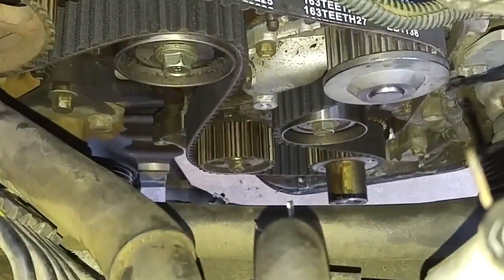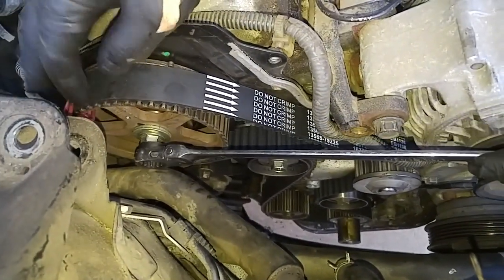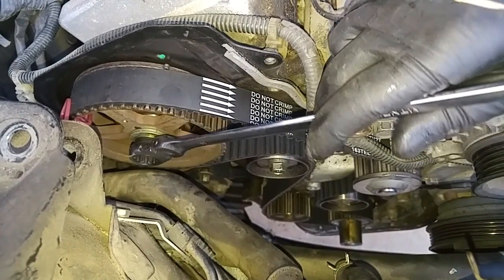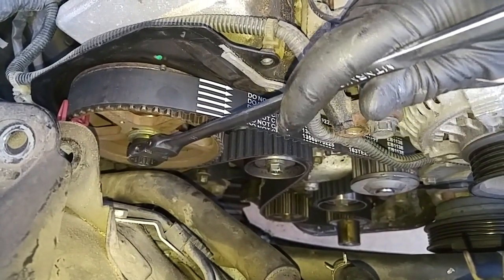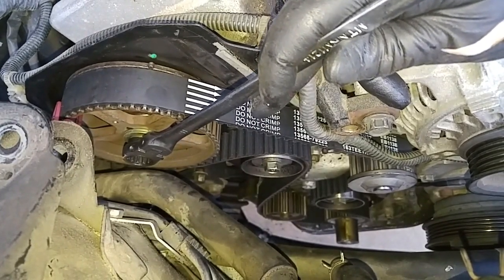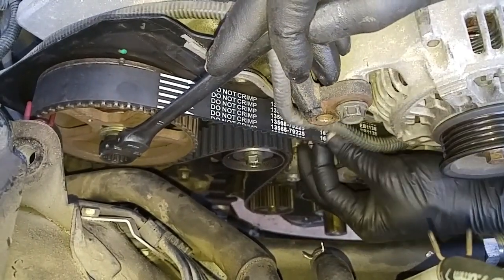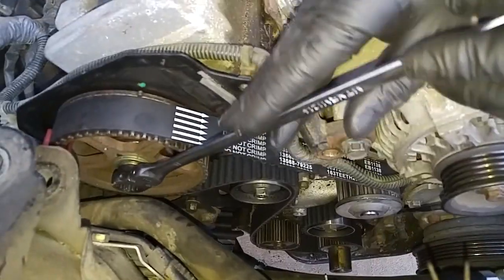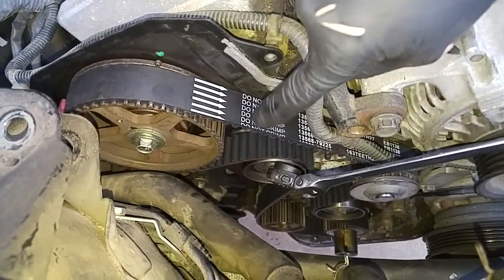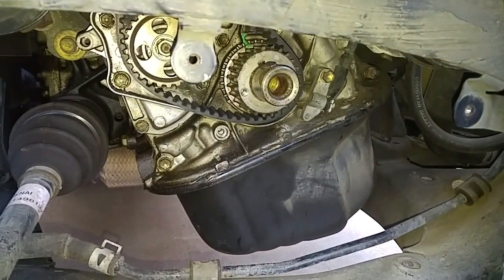It's on. When I move the camshaft counterclockwise back to the alignment mark, there should be no slack on the belt — that means we should have perfect alignment. We're at the dot, there's tension on the belt. We match the dot over here, no slack on the belt. Then we check the crankshaft — the crankshaft hasn't moved. So we're in perfect alignment.